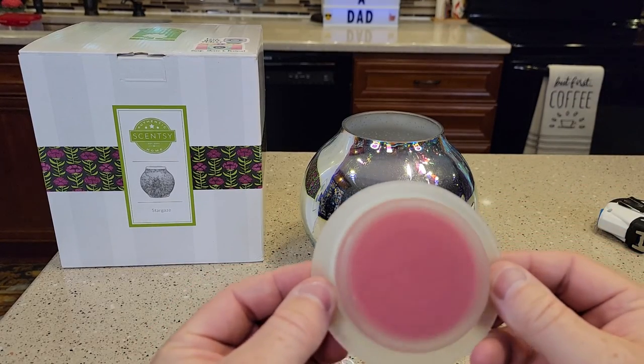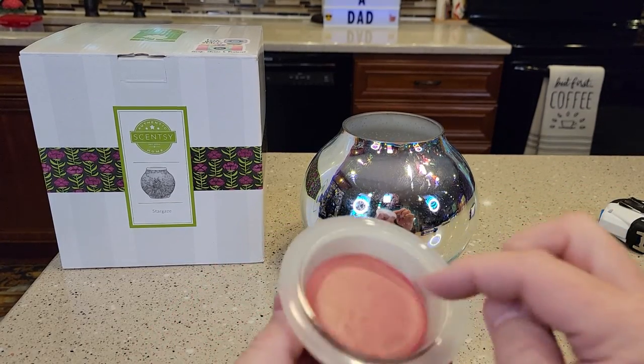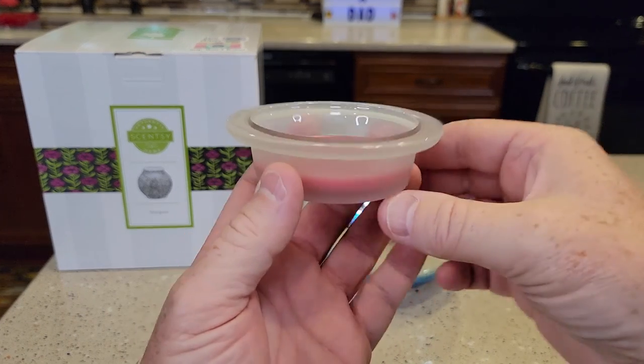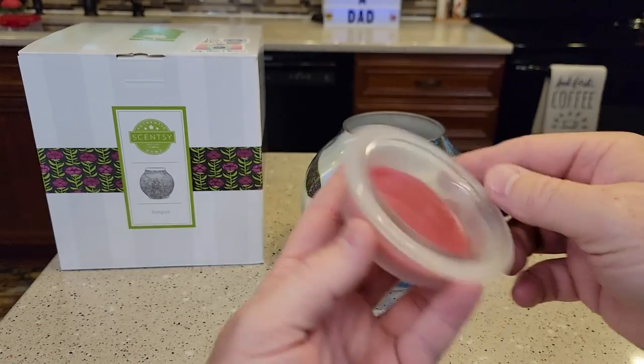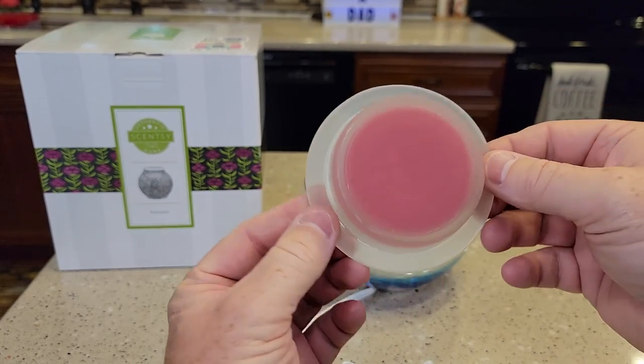When you put the wax in it, that's what the wax looks like. That'll melt and be liquid. If you ever want to change scents, you've got to heat it up and melt the liquid, then you can dump it out and put another Scentsy wax in there.